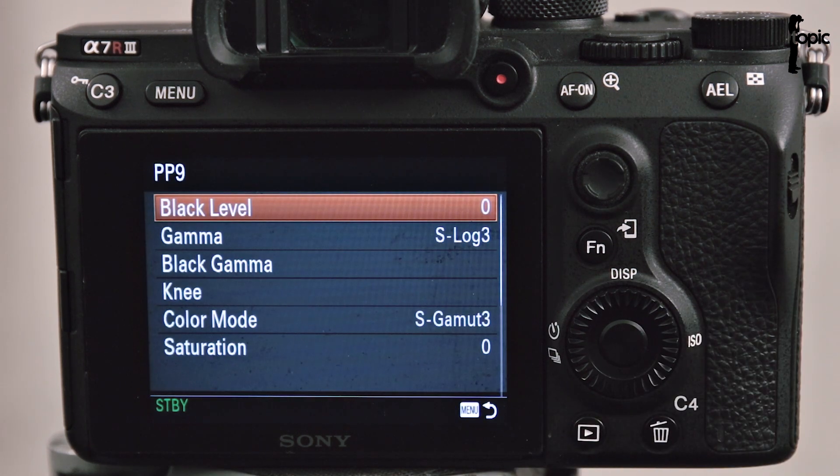PP9 is again S-Log3 gamma but with a different color mode. And then PP10, the last one — basically this is an HDR setting that's using a hybrid log gamma and a very specific color mode.